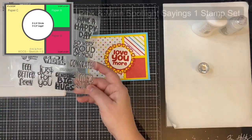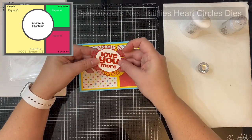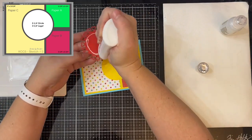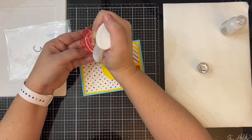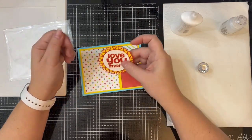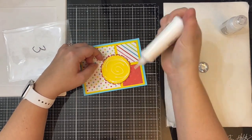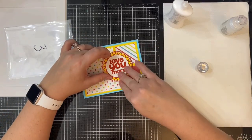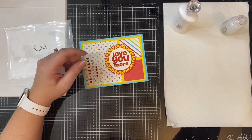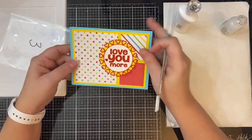This is card sketch number three — it has the same pattern pieces as the last card, and I'm again making this a Valentine's card. I used the Spotlight Sayings One stamp set by Pink and Main for the sentiment that says 'love you more,' and I stamped that on a white two-inch circle using a two-inch circle punch. I used the Heart Circles die on red cardstock for an added layer, then placed that on top of a two and a half inch circle cut from yellow cardstock as the bottom layer to make those hearts stand out more. I finished this off with a red heart rhinestone.